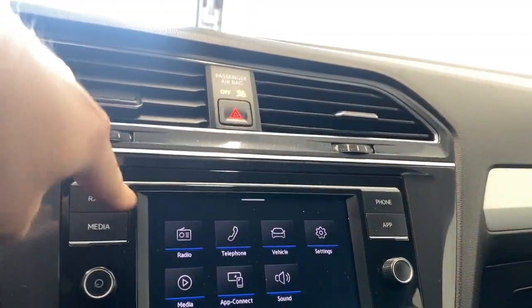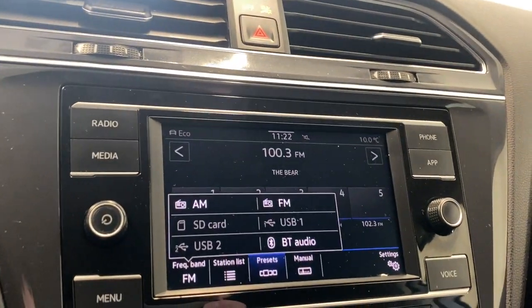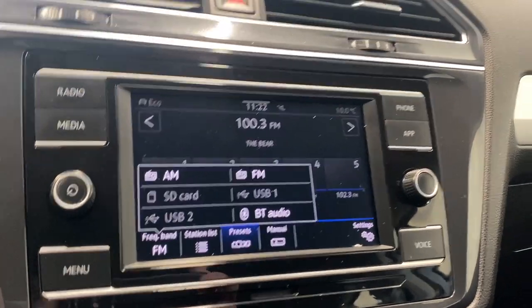Hazard lights, two air vents. Come to the radio — check out our source list. We do have AM, FM, SD card, two USBs and Bluetooth audio available for all your music needs.